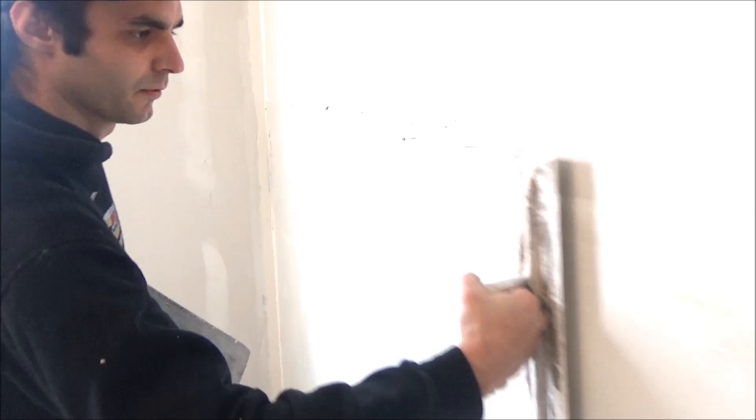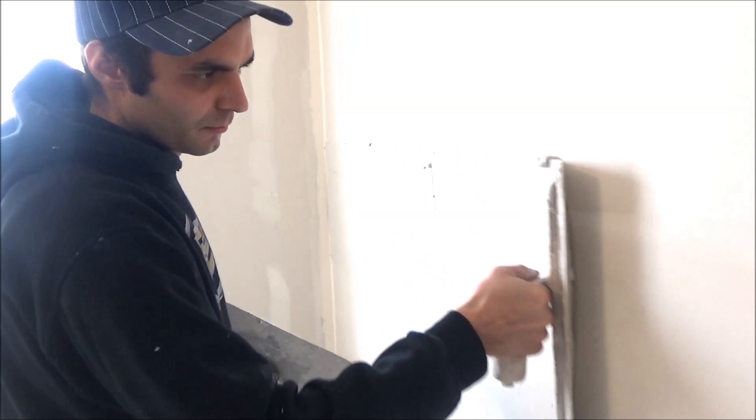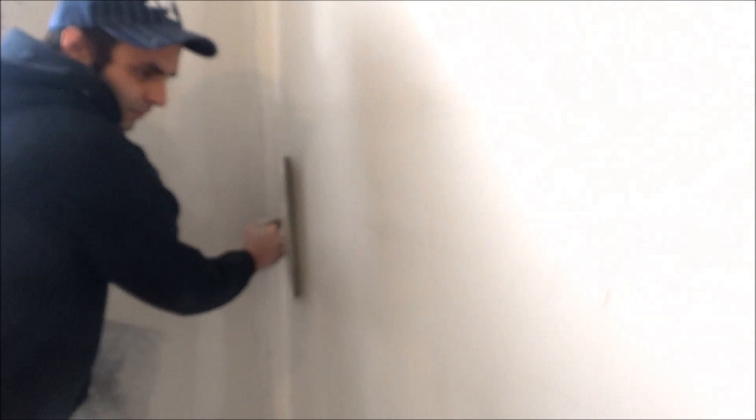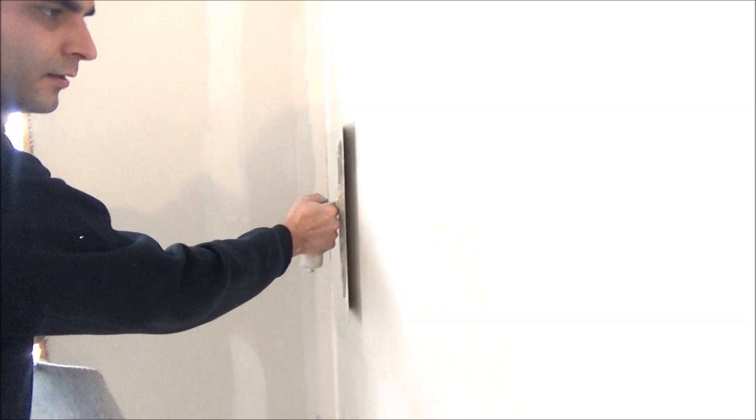The way I apply the mud: put the trowel at an angle and just run through it, then the bottom. The original ridges are here — you're going to bring the mud higher and lower. I'll wipe the top edge down slowly, then the bottom, and now without pressing at all I'll run the middle. The trowel needs to be at about a 20-degree angle — just like that.